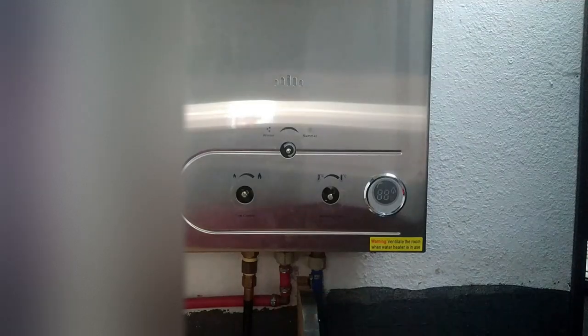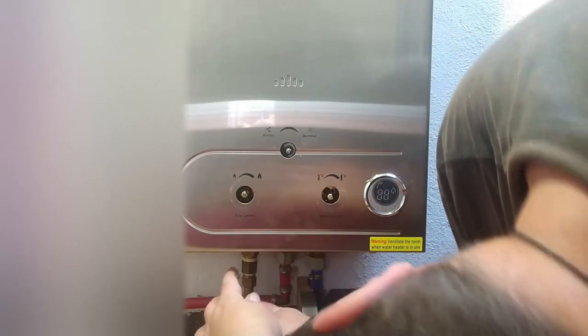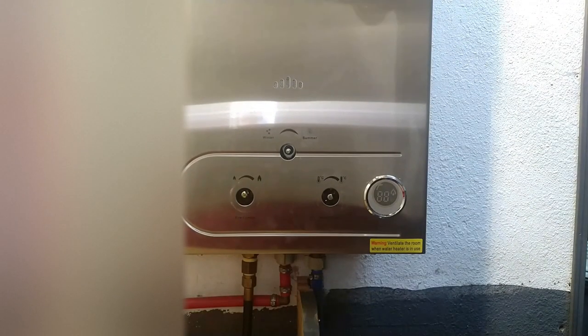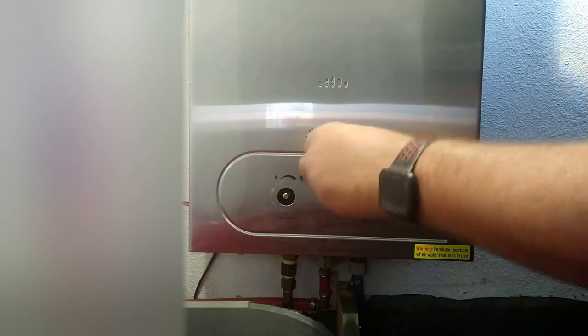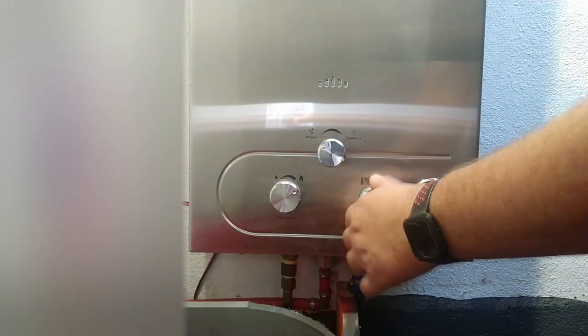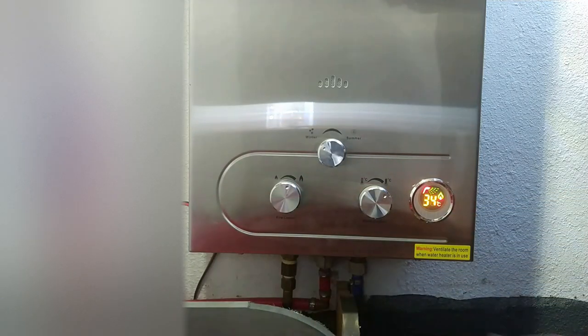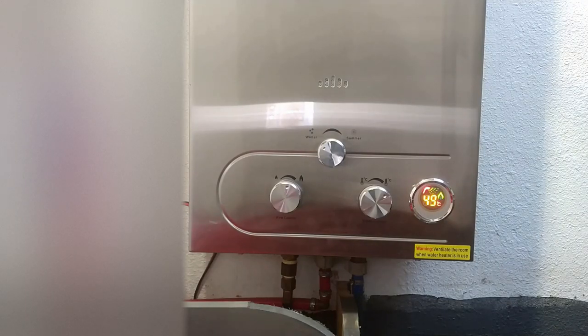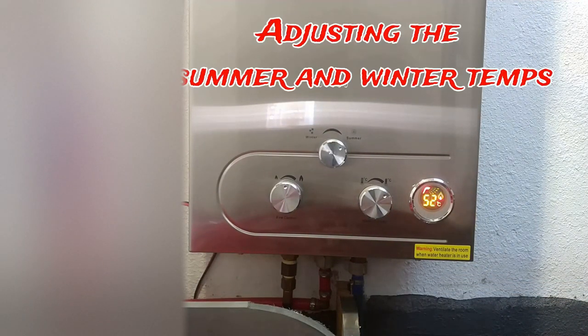Yo, that is some hot water. I'm going to have to turn that down. If I turn it down any lower than that — turn the flame down a little bit here, maybe that'll help. I'm going to adjust it so I don't ever have to later on. Let's do winter, let's do summer time. Much better.